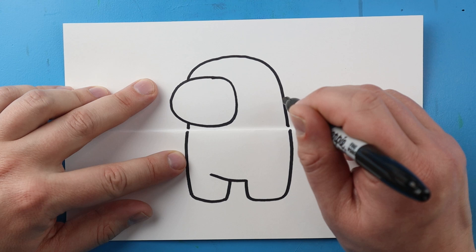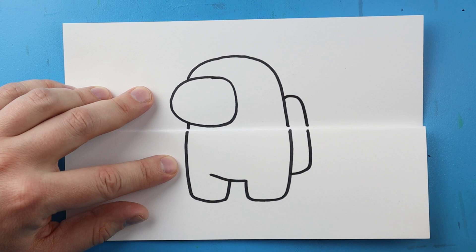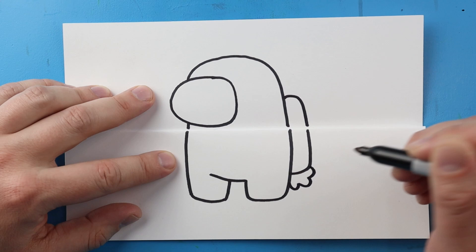Next I'm going to make the little pack back here. I'm just going to draw a little line that comes out and down, go past here and then bring it to here. Then I'm going to add just a few little bumpy lines there for a tail.